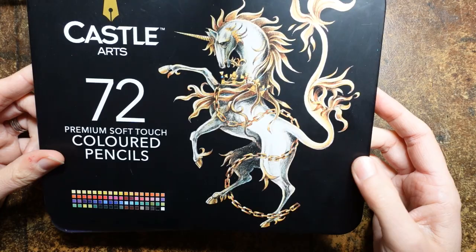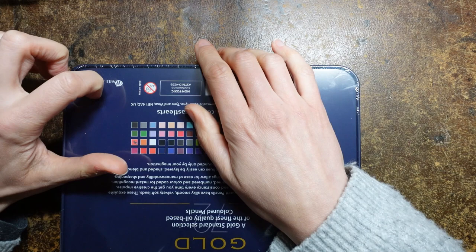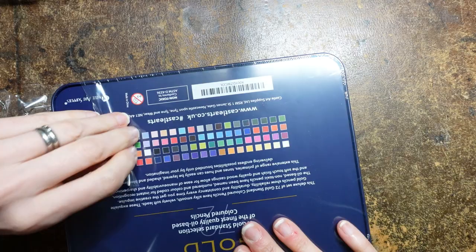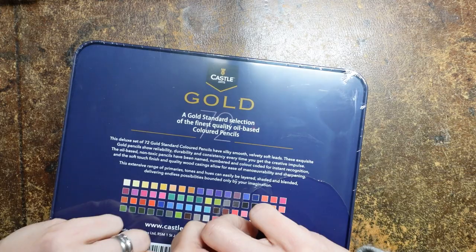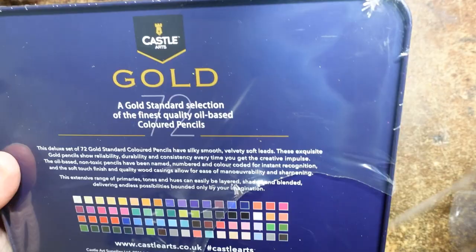Now these are both 72 sets - they do other sizes. I think this one they do a 120 and a 72. I'm just going to try and unwrap it while I'm talking. Sometimes some of them come in a case rather than a tin. I like tins, it's my thing. Some people prefer the sort of slip cases, the fabric cases. Now we'll just read the back as we're unwrapping it and it says this deluxe set of 72 gold standard coloured pencils have silky smooth velvety soft leads. These exquisite gold pencils show reliability, durability, and consistency every time.